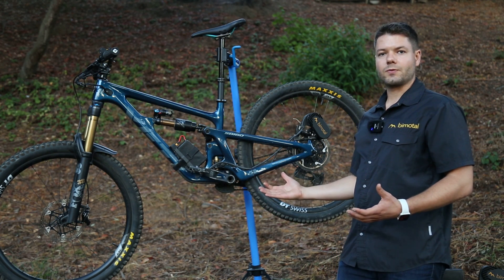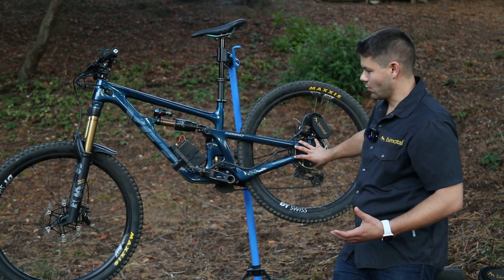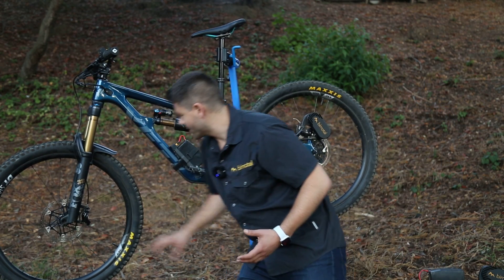The Elevate system is a bike electrification system that works with any disc brake bike. Here we have a disc brake bike — you can see we've got front and rear disc brakes.